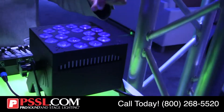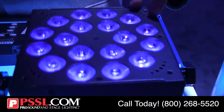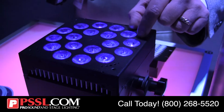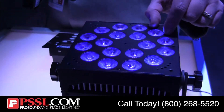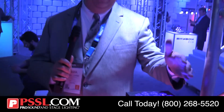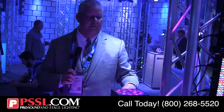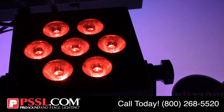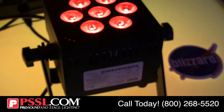Six chips surrounded in one. It gives you red, blue, green, amber, white, and true 385 nanometer black light UV LED. Getting that true black light mixed with various colors gives you a color mix that you can't get with anything else that's in the market.